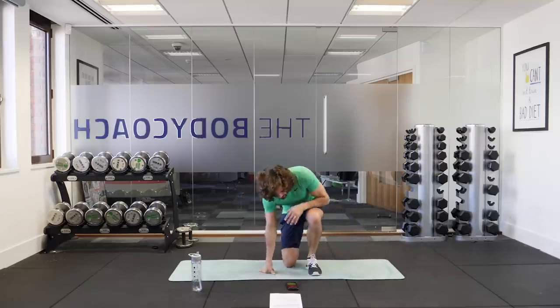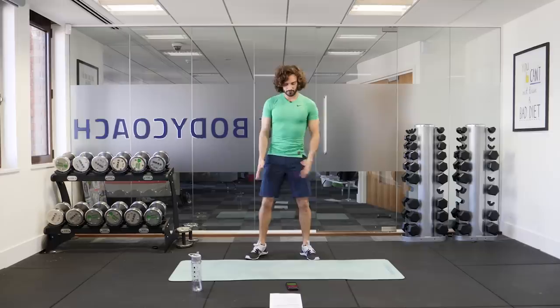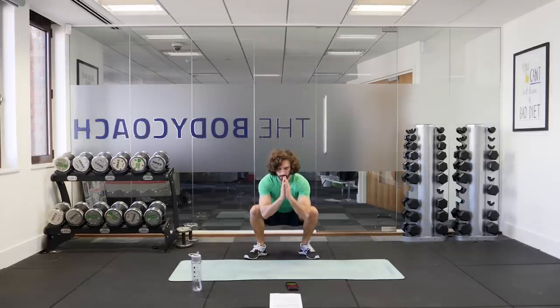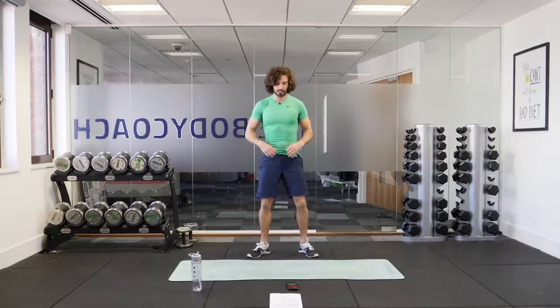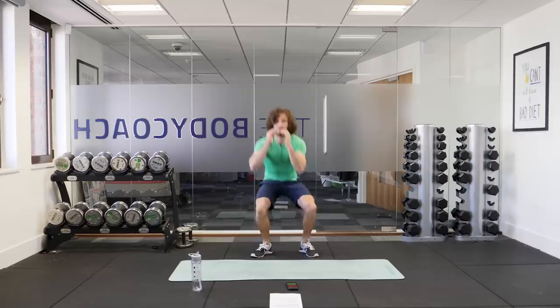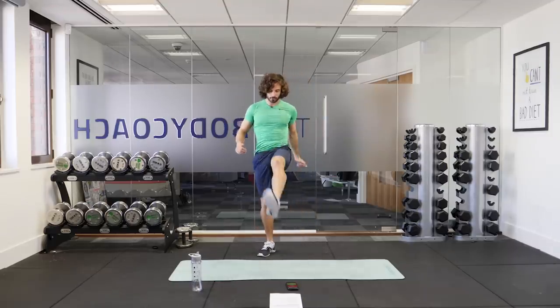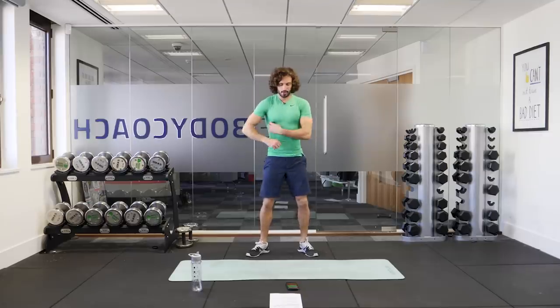Next exercise is going to be a squat with a front kick. So we're going to go feet shoulder-width apart. We sit down into a squat and then we drive through the heels standing up tall and then we kick our right leg out and then we alternate. So it's squat down into a right foot kick, squat down into a left foot kick, kicking straight out in front of you. Imagine you're kicking a door down. Here we go in three, two, one.